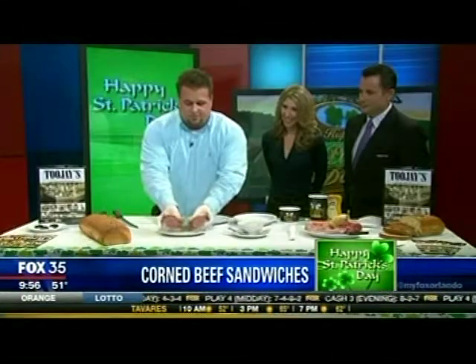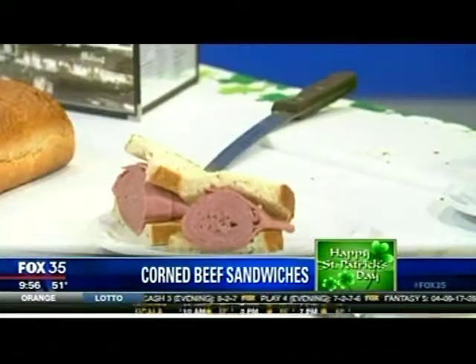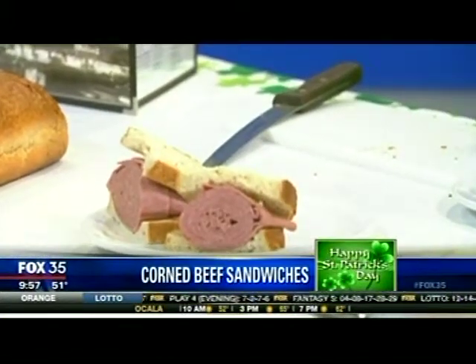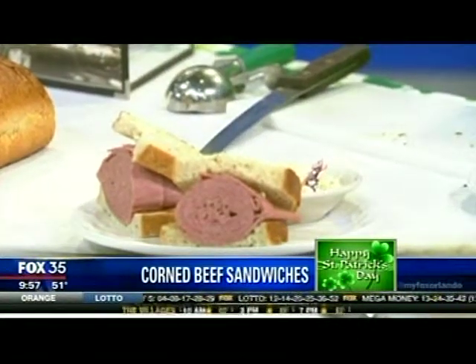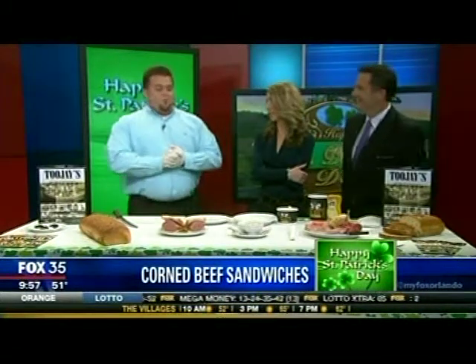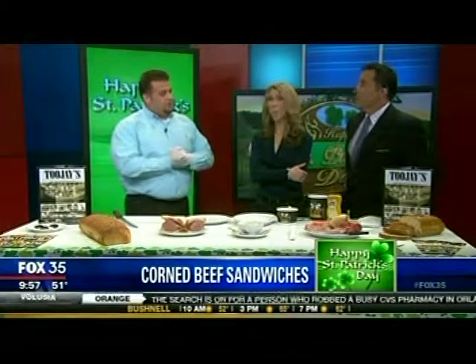That's a good-looking sandwich. Without pressing down too hard on it, that's the presentation. We always finish it off with a perfect 4-ounce scoop of coleslaw and a dill pickle spear, and you are ready to rock. How many Rubens do you guys sell? You guys are like the king of the Ruben sandwich. We do sell a ton of Rubens. All corned beef sandwiches combined, we're looking at well over 500,000 sandwiches a year.